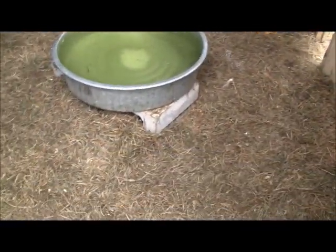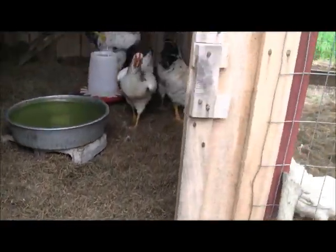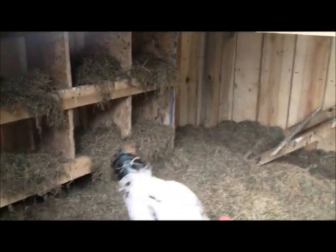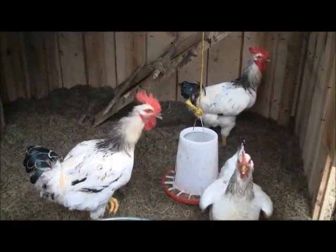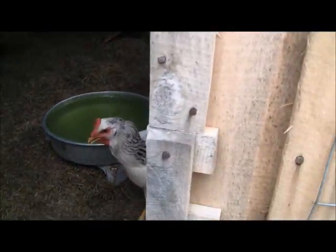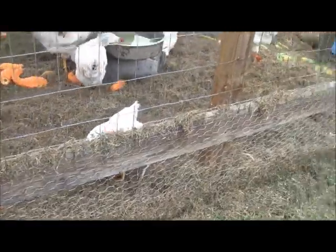I just throw this stuff in here pretty thick. You can see how thick it is — about two, three, four inches in some places, and I'm sure it's six inches thick in others. I just pile it in here and throw the chickens in so they'll work this up, and I just keep adding to it. You can see the bottom of this chicken wire — it's about six inches thick inside this pen.